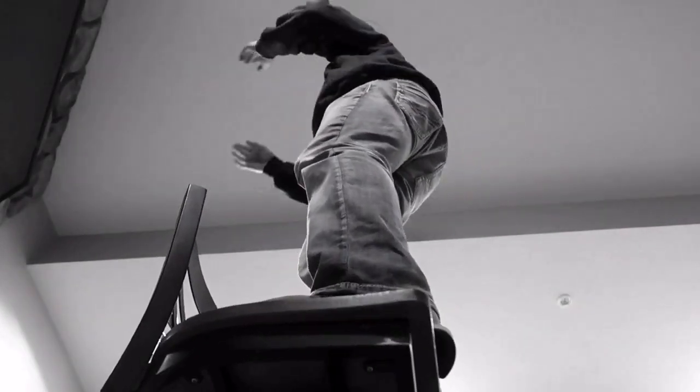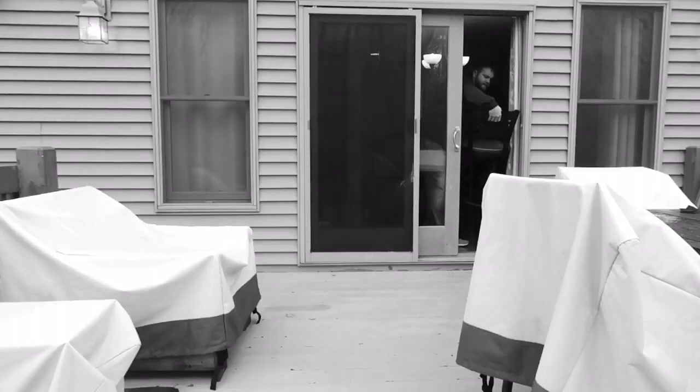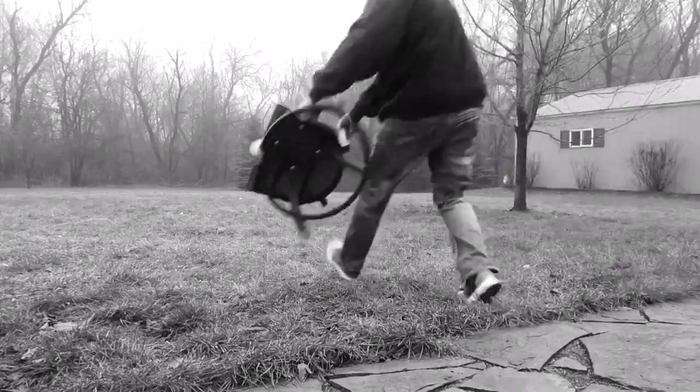Do any of you at home struggle with keeping your balance on that trusted barstool from your kitchen when all you want to do is replace burnt-out light bulbs in the basement? Then you try to fix it and this happens — you spill your coffee on all your hard work. You get so angry you take that barstool and chuck it out in the yard.